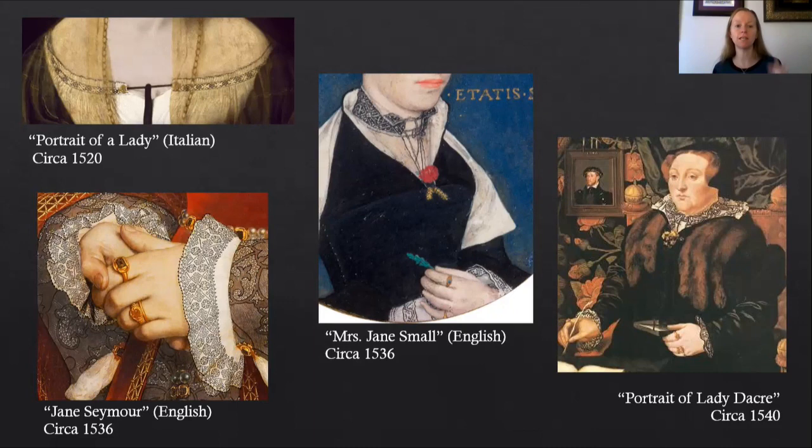More examples of black silk thread on clothing in the 16th century. On the top left hand side is a portrait of a lady — Italian from about 1520. Underneath that is Jane Seymour, the third wife of Henry VIII, English from about 1536, and I've zoomed in on the cuffs — you can see it's white linen with black silk thread. In the middle is a miniature of Mrs. Jane Small, English from about 1536, with the collar enhanced to show the blackwork around her neck. On the right hand side is a portrait of Lady Dacre from about 1540, and if you look closely she has blackwork around her cuffs as well as around her collar — black silk thread on white linen.